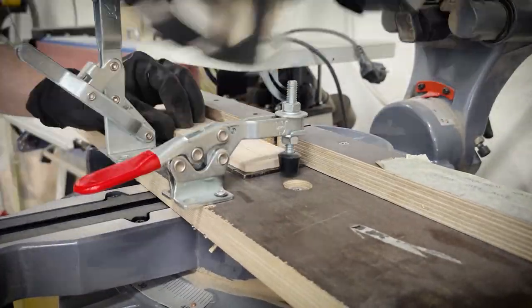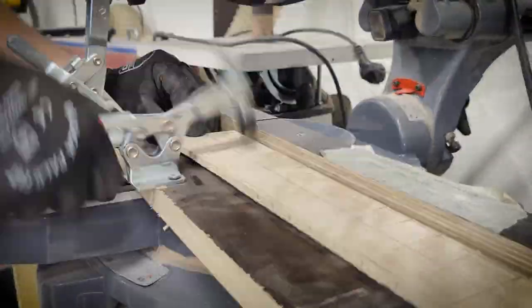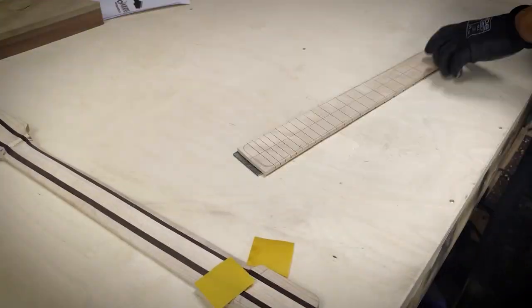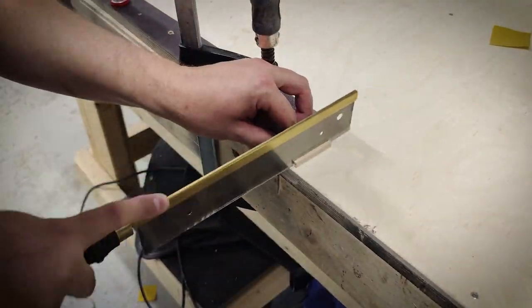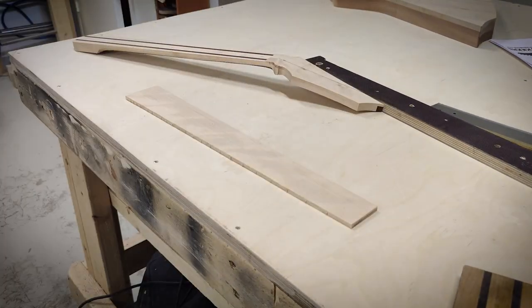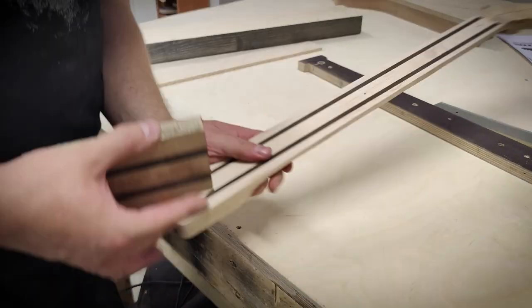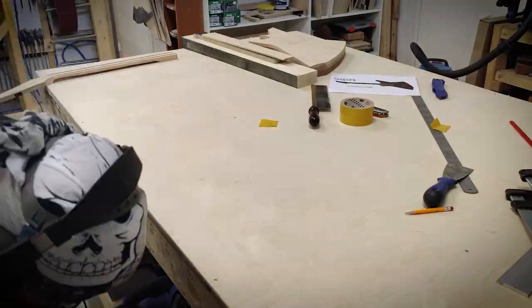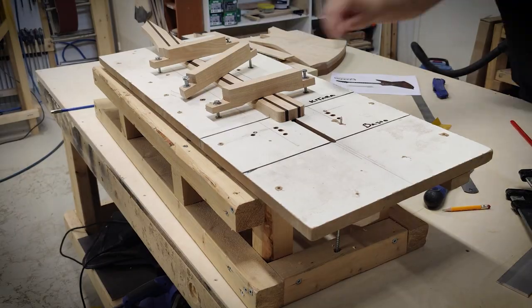The saw has a pin where the nudges locate. I'm routing a slot for the truss rod using my homebrew jig.